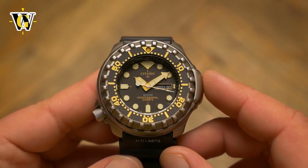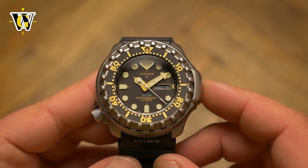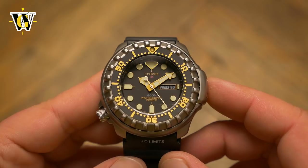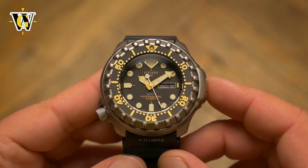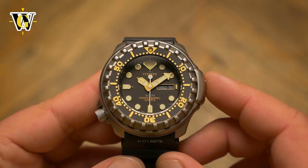The expected battery life is 5 years, and the movement is equipped with an EOL or end of life indicator to meet the ISO certification. It also comes with a Day-Date complication, something we often see on Japanese dive watches.